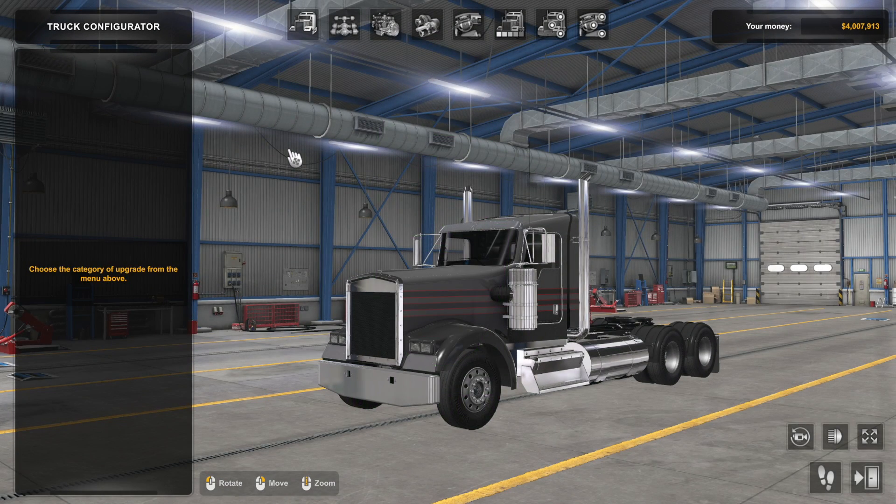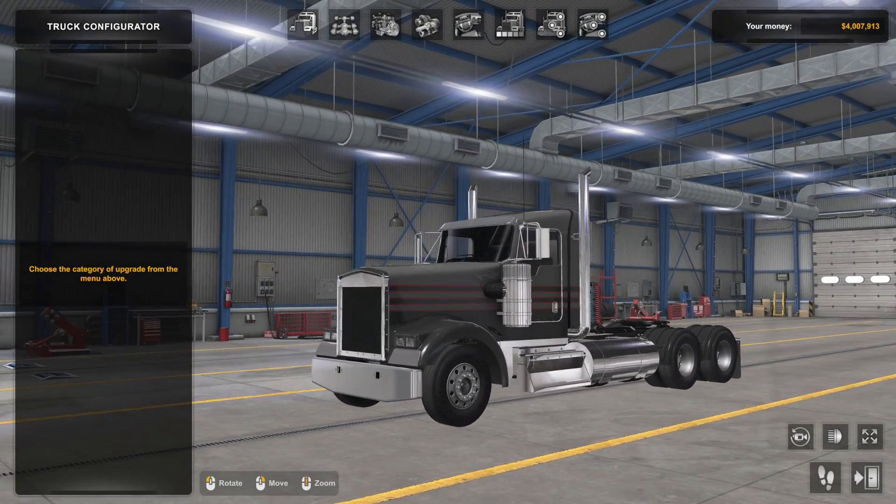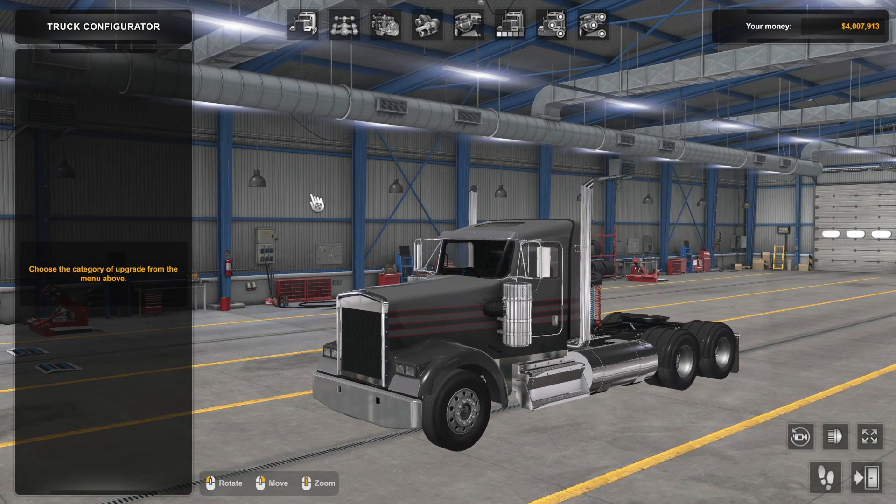Welcome back to the channel. We are back in American Truck Simulator today. I want to look at one aspect of a truck. What you see here looks similar to a W900 Kenworth — well, it not only looks similar, it is a W900. This is the free W900 from Pinga Mods, but that's not what I'm here to look at because I've had a look at this truck before.